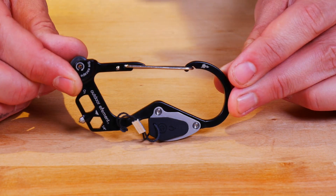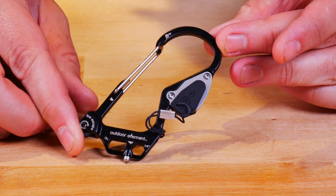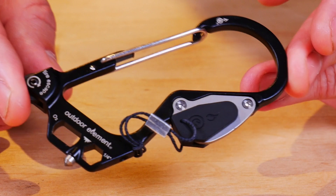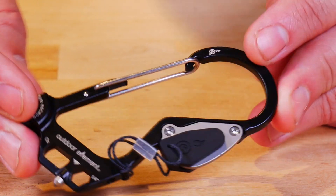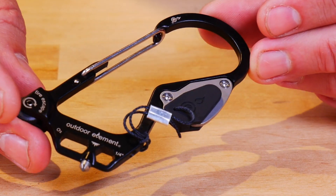This is the Fire Escape multi-tool carabiner from Outdoor Element. Dimensions are 5.75 by 3 inches. Weight is 1.6 ounces, made out of stainless steel. Price is $24.95. You look at it and say, boy, that's a lot of money — but you get quite a bit for it.